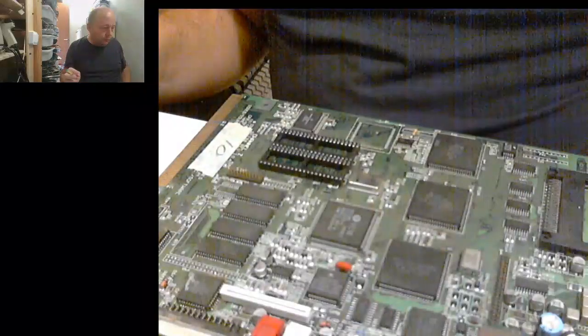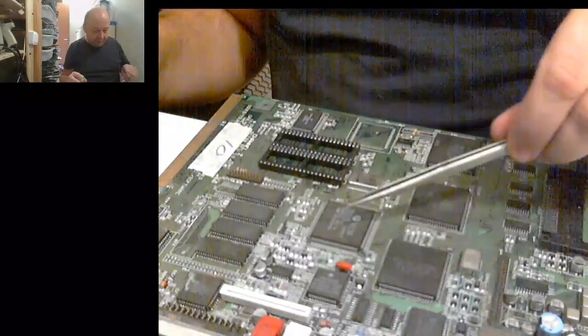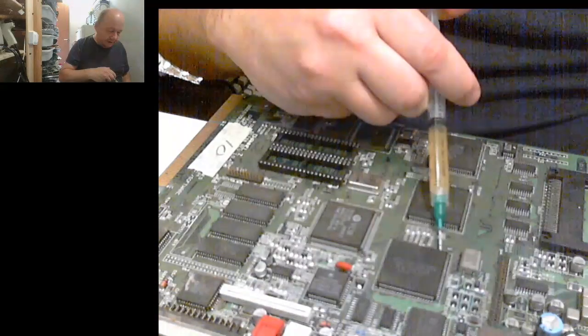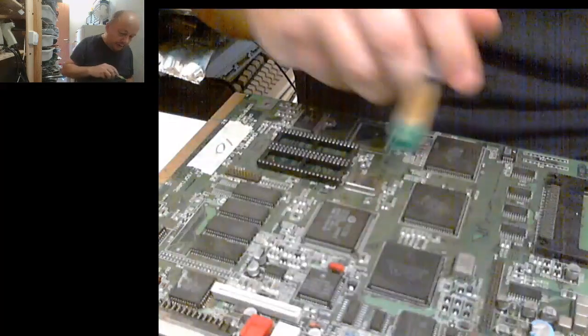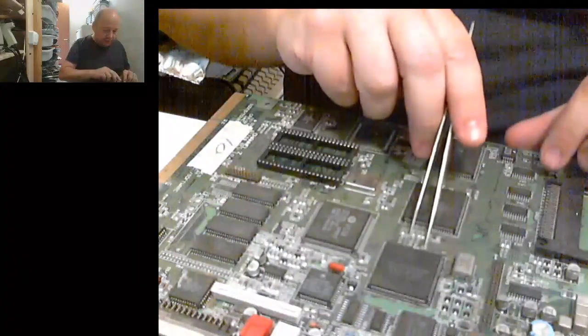I'm going to show how I remove the PLCC chips and the pot. First, add some flux, and I'll put in some tweezers.